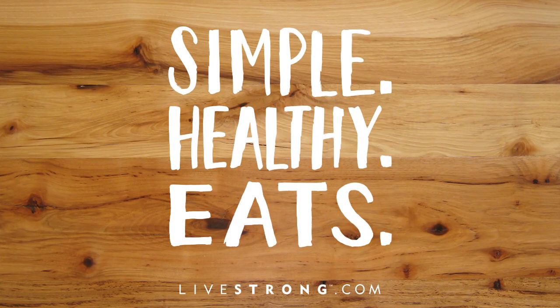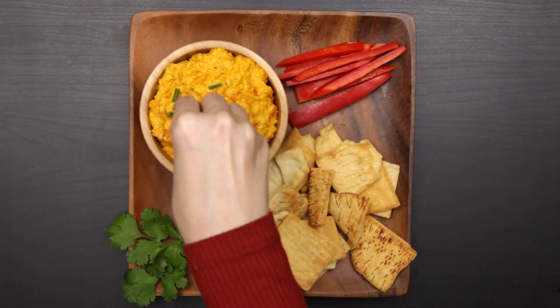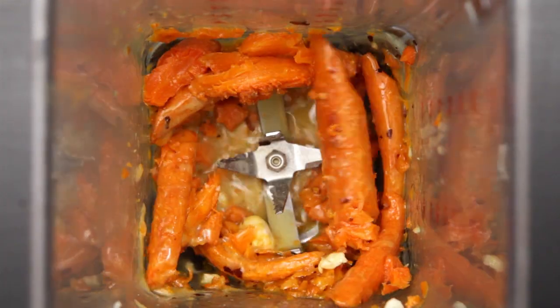Welcome to Livestrong Simple Healthy Eats. Today we're going to be making our roasted carrot hummus. We're substituting garbanzo beans with carrots for a lighter, lower calorie dip. Let's get started.